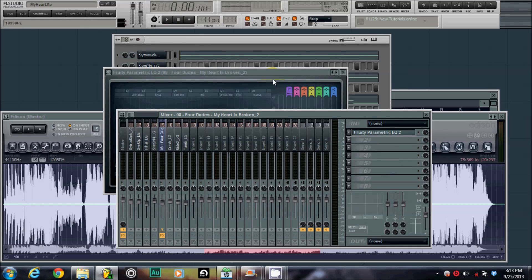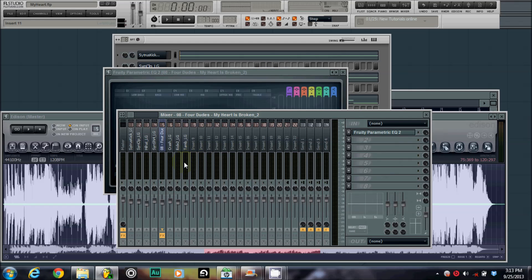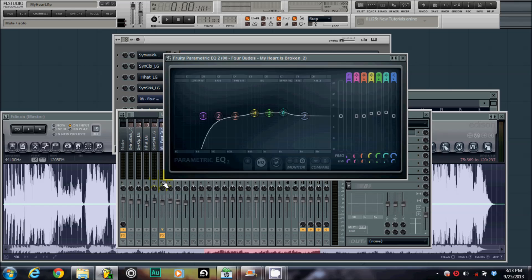By taking the bass out, now I can actually play it in the beat and there's not going to be any bass clashing. This is a South beat, so when I put an 808 in it, it's not going to be clashing with the bass in the sample.